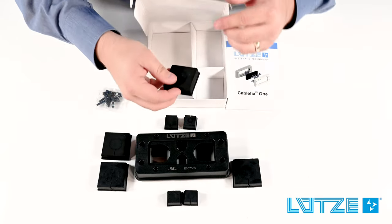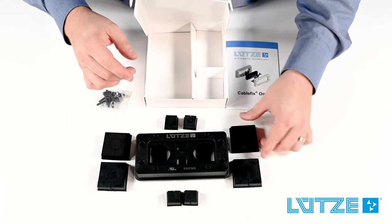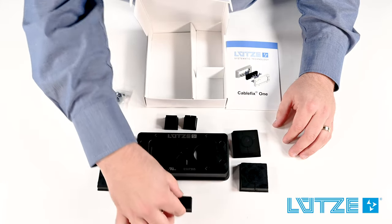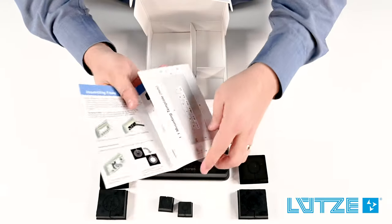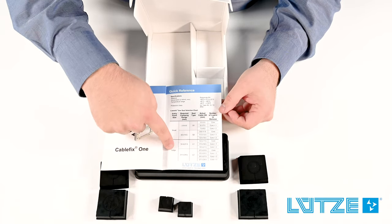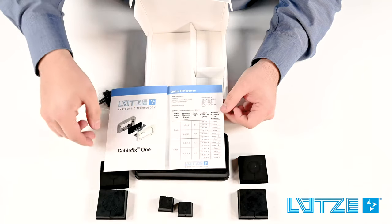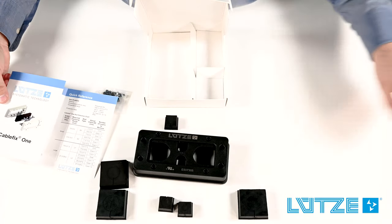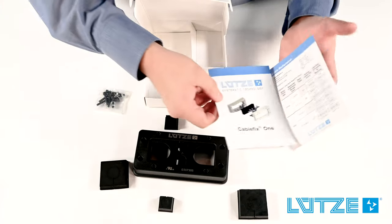For each entry point, we actually have two seals, so you'll need to select which seal to use for each one of those entry points. Inside the installation manual, you'll find a helpful chart which will point you to which seal you need to use. There are large and small seals, and within each category there's an L1 or L2, S1 or S2. The seal you use will be determined by the outer diameter of your cable using a simple drill-down in the chart provided.